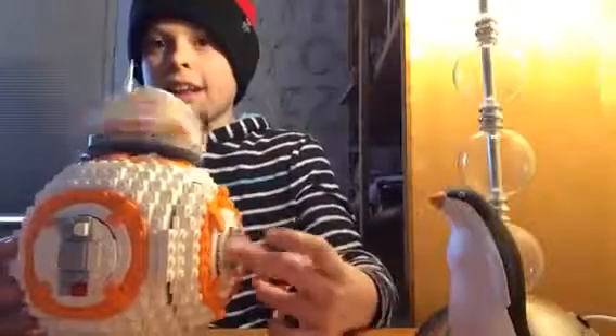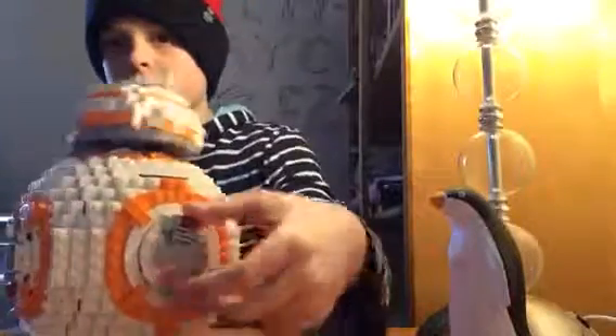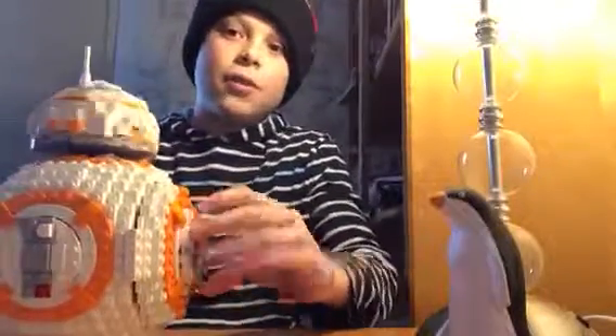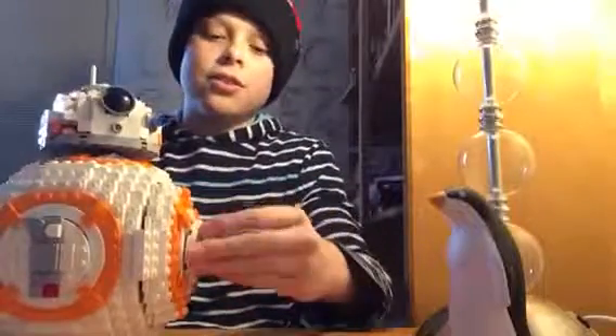This BB-8 can actually move its head, like this. If you twist this, it can move its head pretty fast. But if you move it too fast, this will break off — but it's really easy to fix.